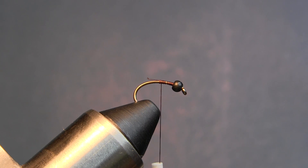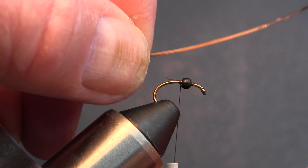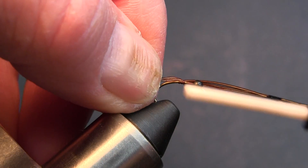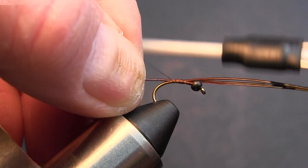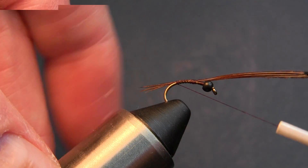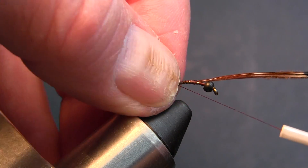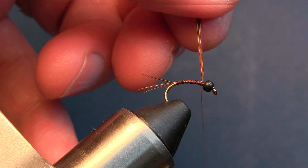The tail is going to be about three pheasant tail fibers — just cut them off and tie them in about the length of the hook. Keep those feather tails up on top of the hook, just a little bit. Come back up here, take it all the way back down, and trim it right there.